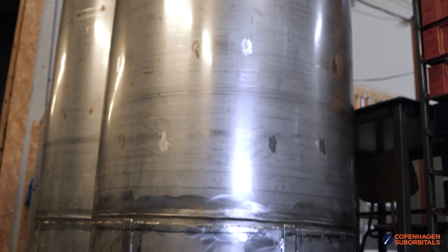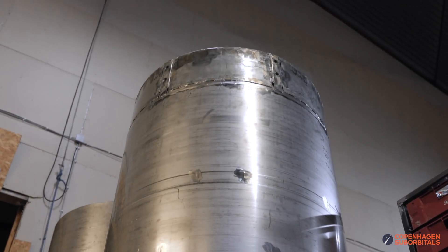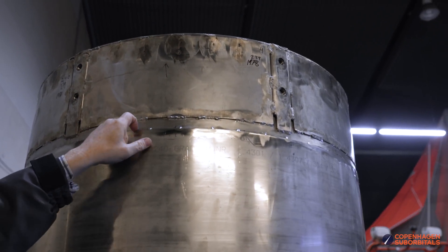We're back with the propellant tanks and an update on how it's going with them. As you can see they're quickly becoming much taller than I am. Right now we have this rightmost tank here — that one is completed to the point where we just need to weld the second end cap onto it, and then it's actually done. There's been a lot of work going into these tanks, probably a little more than we anticipated, but we're getting there.